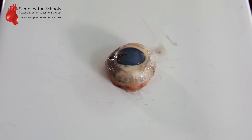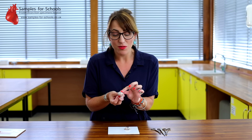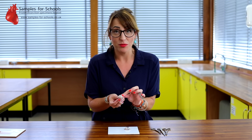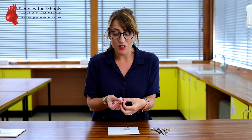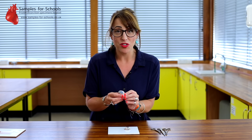When you receive your sample you'll notice on the eyes there will be a layer of skin, fat tissue and muscle fibers, and you'll be able to see on the underside where the optic nerve joins, which transmits the nerve signals to the brain. You'll find it easier if you cut off any excess fat and tissue before you start your dissection.